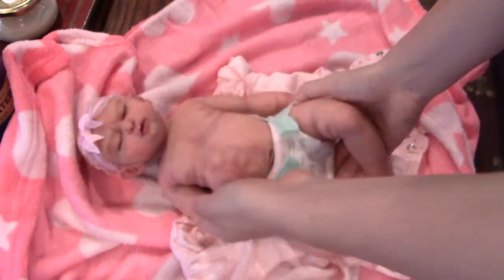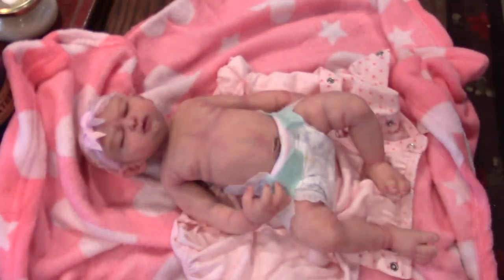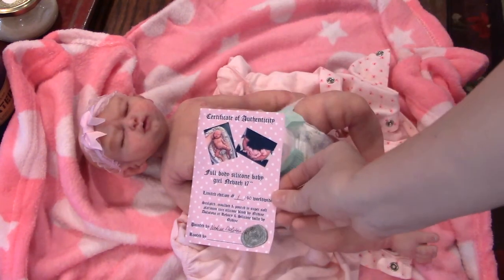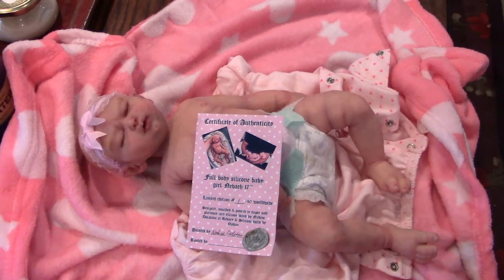So I'll do a details video in a little bit better lighting so you can see everything better. That's just her little box opening that I have for you today. Yay!